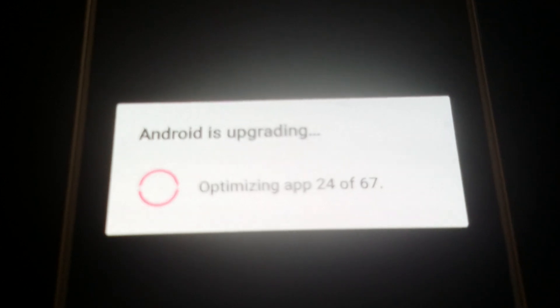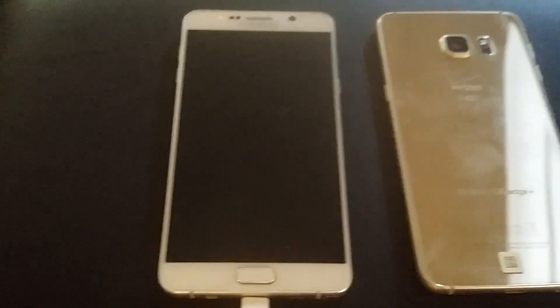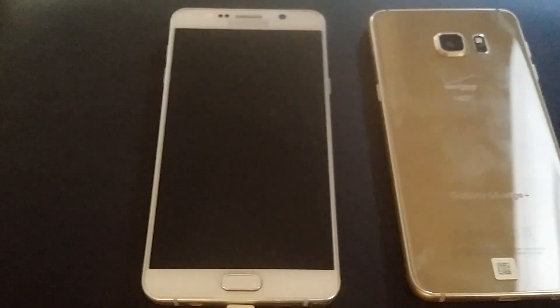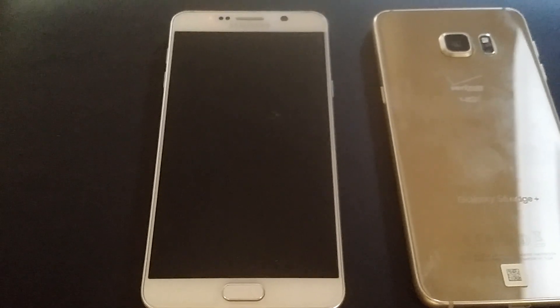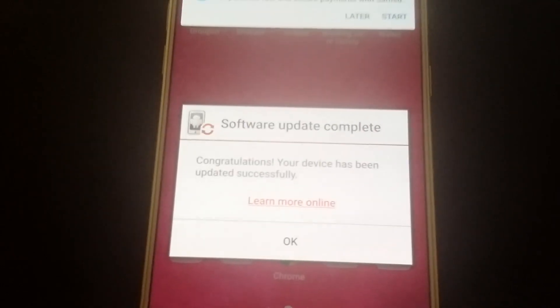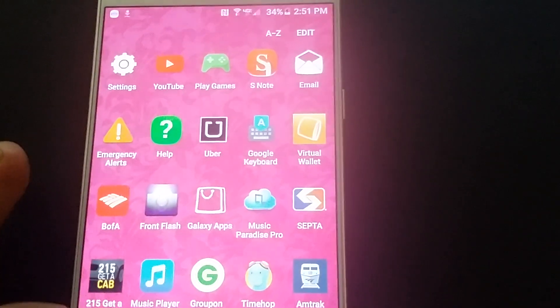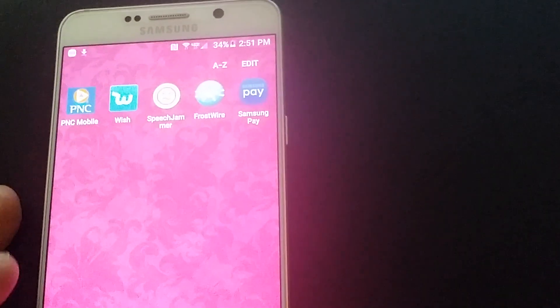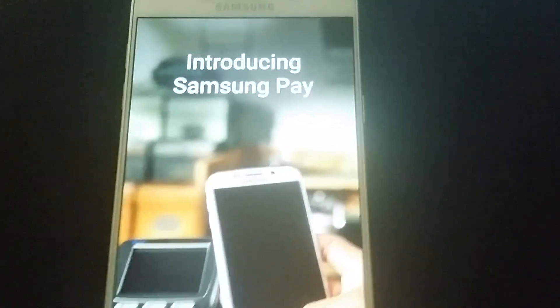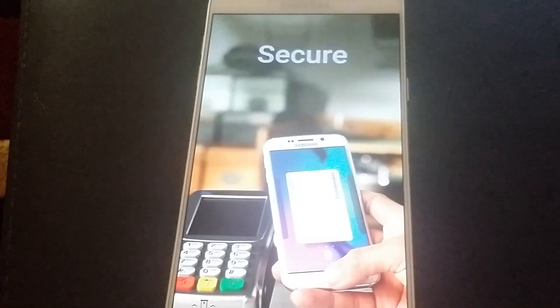There we go - that's a closer look too. Alright guys, the phone is booted up. Let's see what's next. Let's press OK and open it up. When you open it up, this is the way it starts - it tells you and actually shows you how it works.